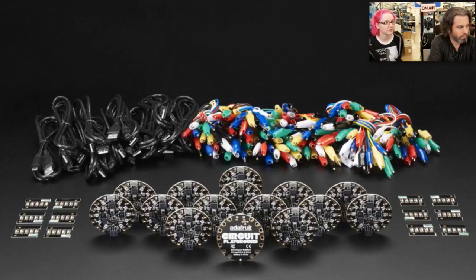It's designed for workshop runners — people who have to teach a lot of people, maybe 15 or 30, with Circuit Playground. In particular, through our partnership with Code.org to get Circuit Playground and programming into the hands of a lot of kids and teachers, they wanted us to make a pack that was basically enough for a small workshop or a small class.